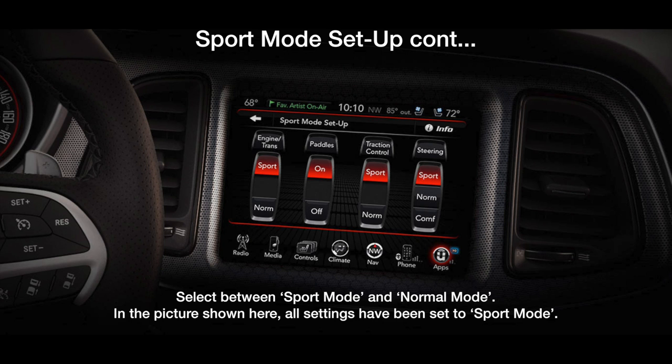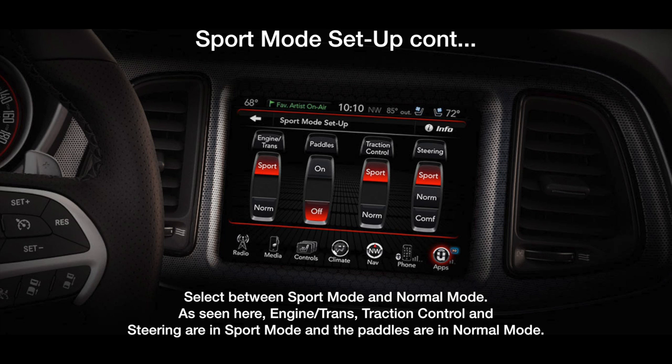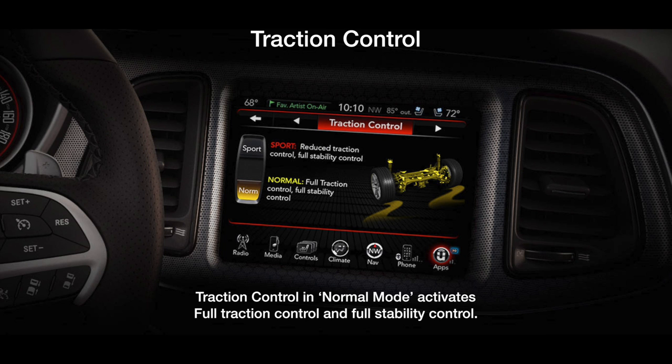Moreover, Performance Pages allows you to make factory-authorized changes to specific parameters of the vehicle's performance without voiding your warranty — something we could have only dreamed about a few years ago. Reprogramming your SRT or SCATPAC to behave like a completely different animal is just a few button pushes away.